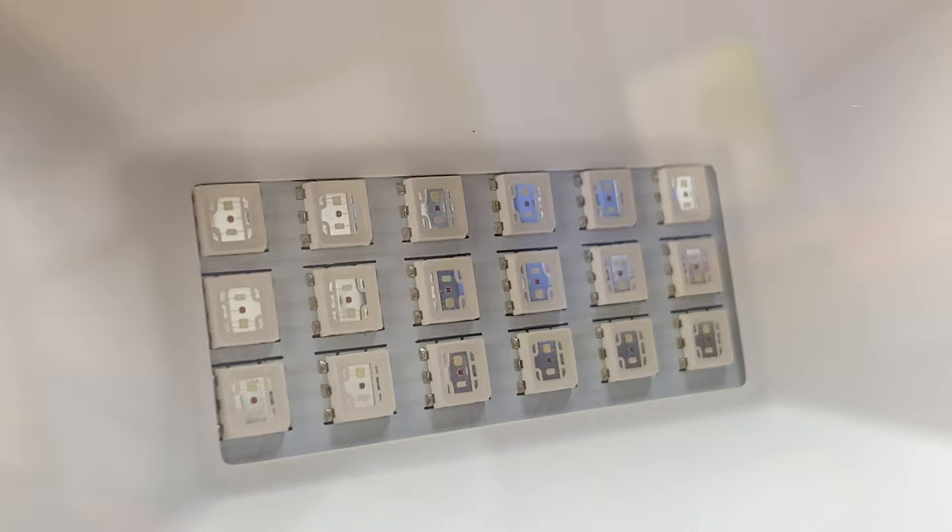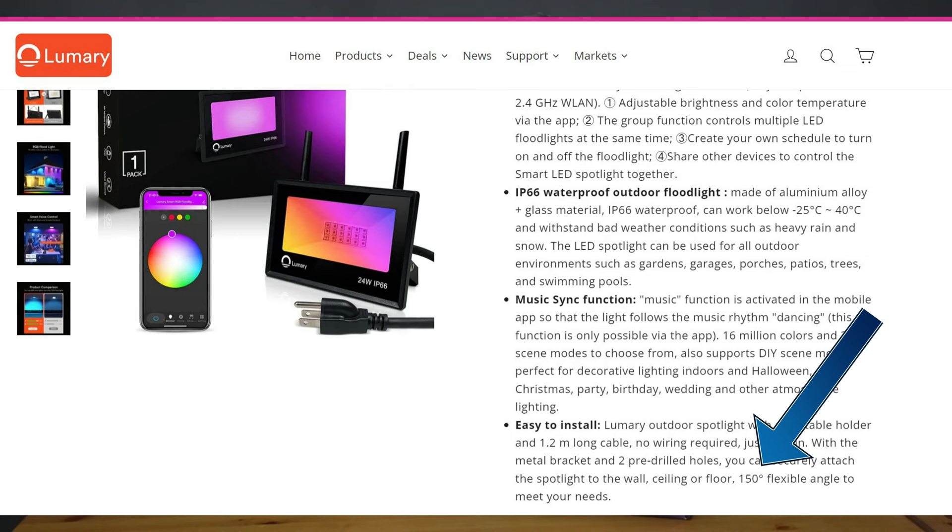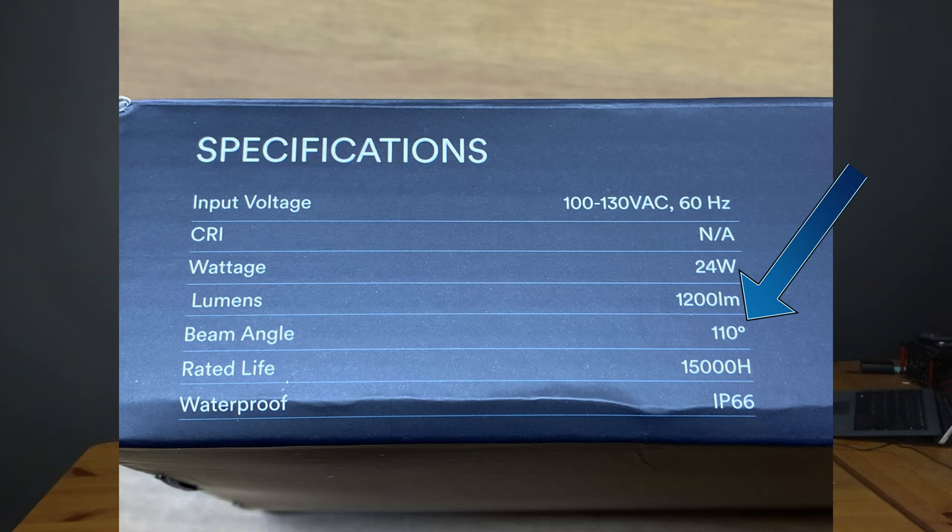I'm also going to give you a sneak peek of the LEDs flashing at full brightness — consider this a trigger warning for bright flashing lights. The beam angle of this floodlight is 150 degrees according to the Lumeri website, which seems pretty accurate for a floodlight. However the box indicates it's 110 degrees. This inconsistency does present a little confusion.